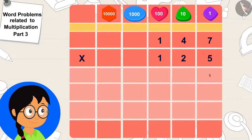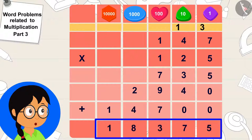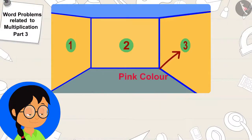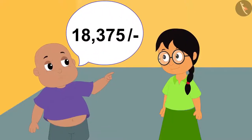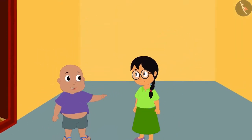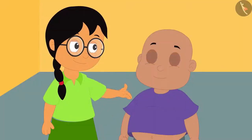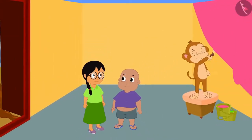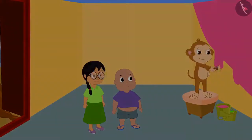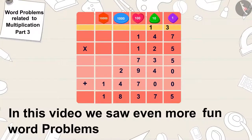Meenu quickly found the answer. It will take 18,375 rupees to paint this wall. So many rupees! Bablu suggested that they take Babban's help and paint the walls themselves, as he can paint them at a very cheap price. Meenu liked Bablu's suggestion and both of them started painting the walls with Babban's help. Children, in this video we saw even more fun word problems related to multiplication.